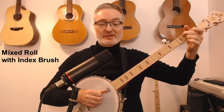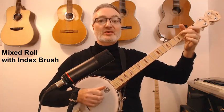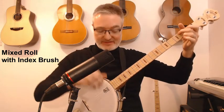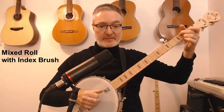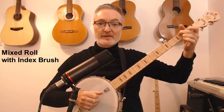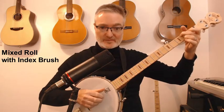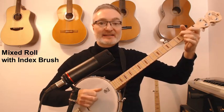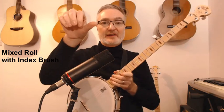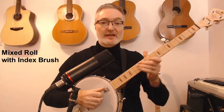The pattern I often use is a mixed roll with T, M, and A fingers. A is your ring finger, with the frailing finger underneath the index finger — so it's like two banjos if you like. If we label the fingers T, I, M, A — A for your ring finger.